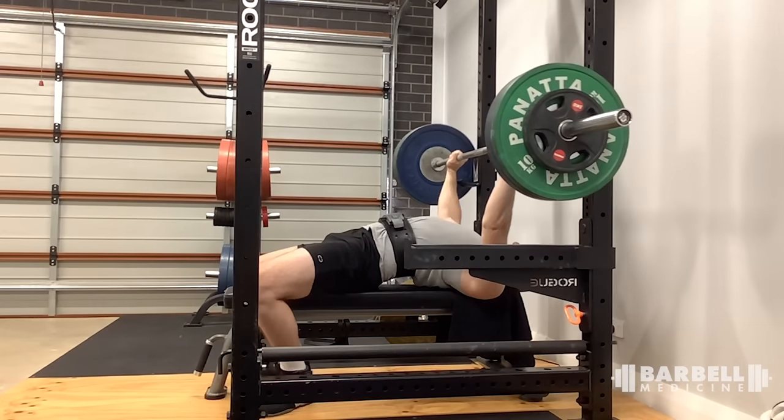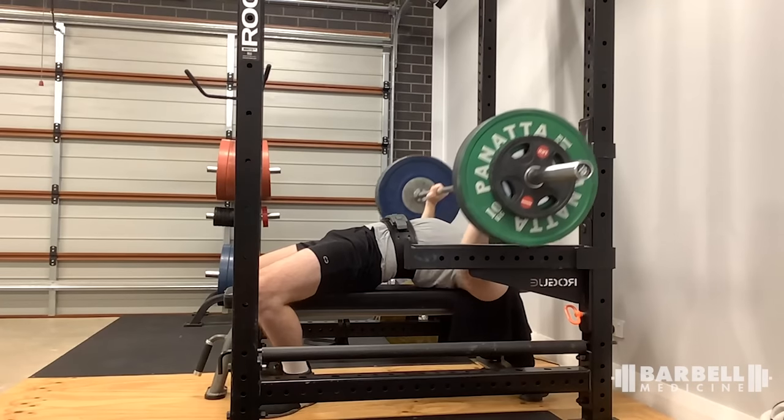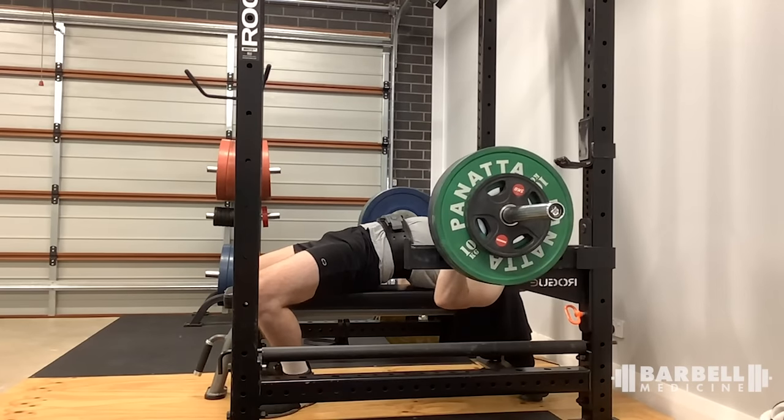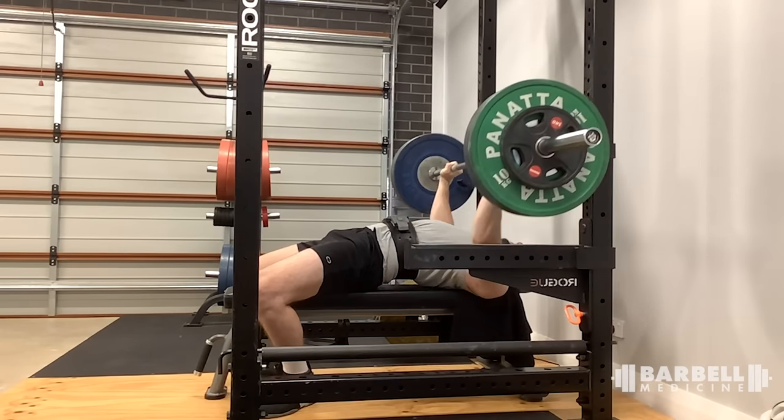That's a wrap on squats — let's move on to the bench press. First up is Matt at 90 kilos. We're looking for the butt to stay on the bench — it does. Shoulder blades retracted into the bench — they are. Correct touch point given his grip width — looks appropriate. This is a good set of bench and the bar is moving back on the way up — pretty much meets all the points of performance. The wider the grip, the higher the bar touches and the more elbow flare; the narrower, the lower the touch and more elbow tuck. That looked pretty good.